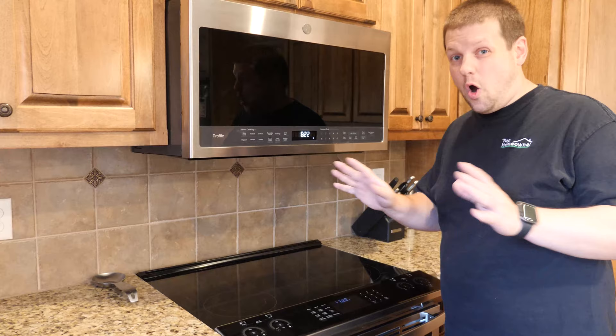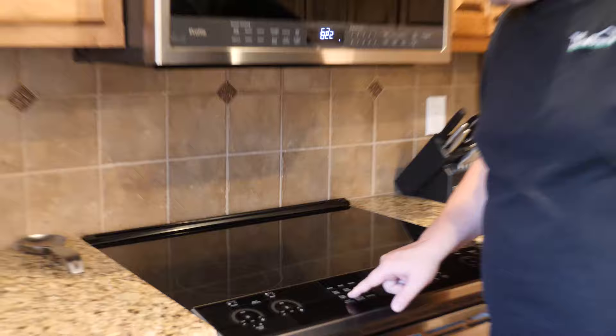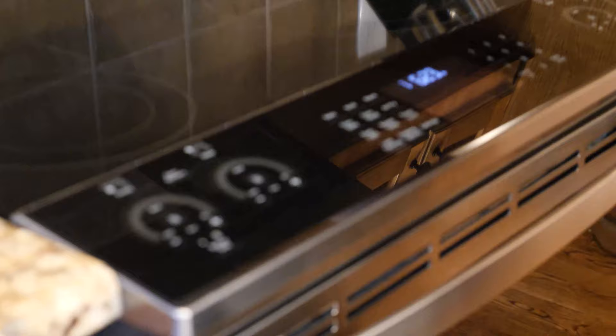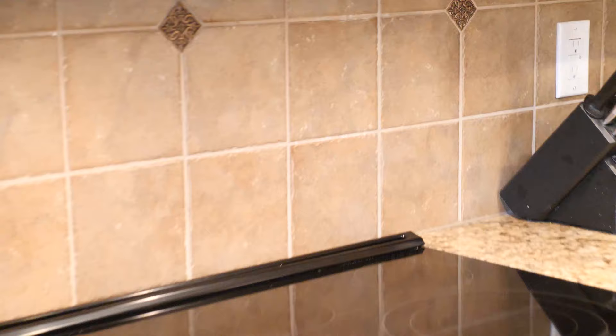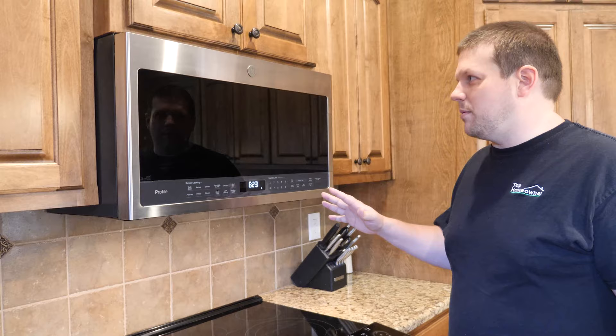The other thing that's pretty cool with Chef Connect is if you turn on a burner on the stove, it'll turn on the light underneath the microwave — ta-da! You can also have it set to turn on the vent fan when you turn on a burner, which is another nice feature. Overall, that's probably the fanciest part of this microwave. Otherwise it's a pretty basic, solid microwave.